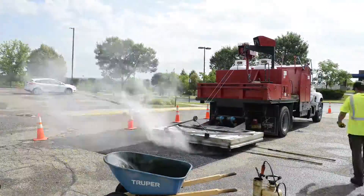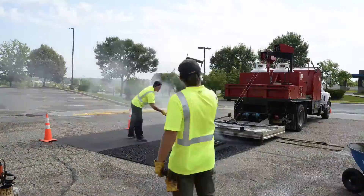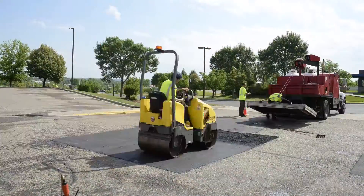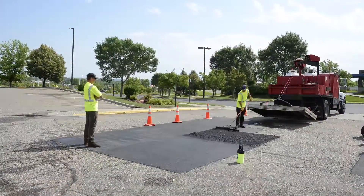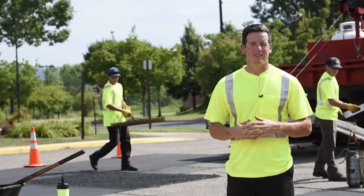The greatest benefit of this process is that you're not left with a seam where moisture can get in and re-destroy that area, requiring you to come back within the next year. Infrared asphalt repair is a permanent method to repair, and we really believe in and stand behind the process.